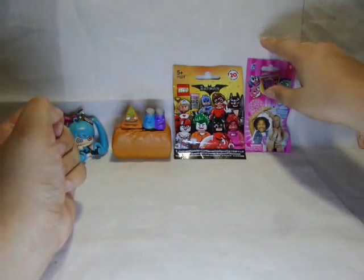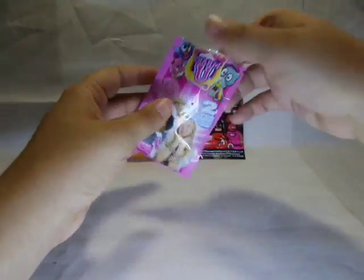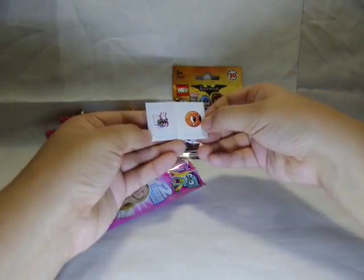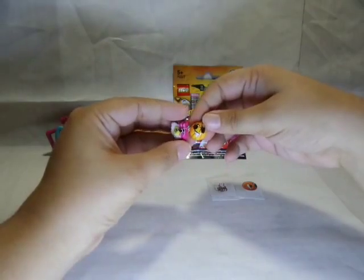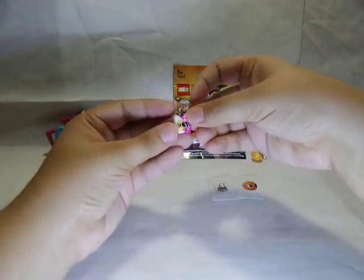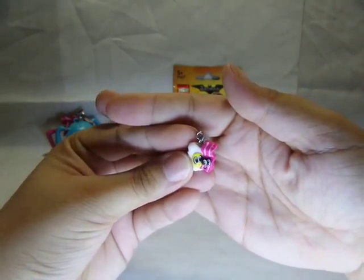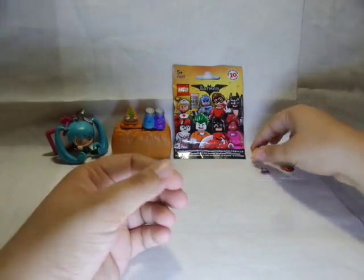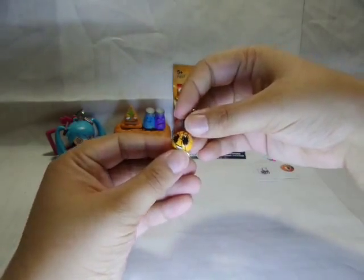Let's open the Charmuse next. These were on clearance at Toys R Us. They come with a little sticker which corresponds with the charm you get. I like this one — cute. But this one is adorable. Look at them, they're best friends! So adorable. These you can put on a little charm bracelet, on a necklace, or even make a necklace for a Barbie doll.